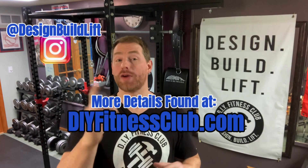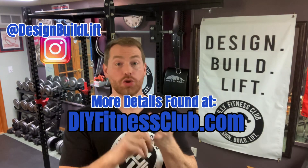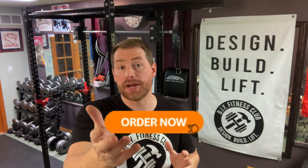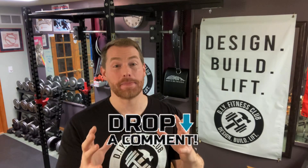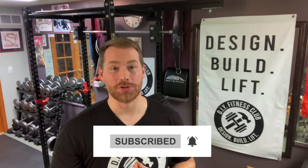That was the DIY rack mounted preacher curl attachment — a very quick setup and very effective, a great addition to any home gym. If you need any supplies to make this project or any other project, such as pads, tools, hooks, etc., please consider using my affiliate links down in the description below — it costs you nothing extra and it helps support the channel. That does it for this episode, and I look forward to seeing you again in the next episode of the Omega Arms Series — be sure to subscribe to the channel to be alerted the moment the next episode drops.